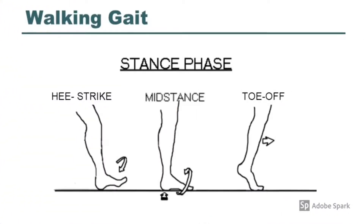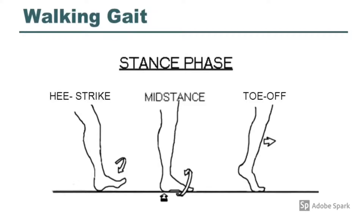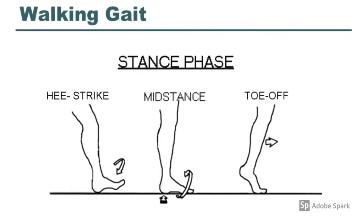During stance phase, we have initial contact where the dorsiflexor muscles hold the ankle in neutral dorsiflexion with isometric contraction. When the ankle transitions to plantar flexion for the loading response, dorsiflexor muscles eccentrically contract to control or lower the ankle into plantar flexion for the rest of the stance phase.